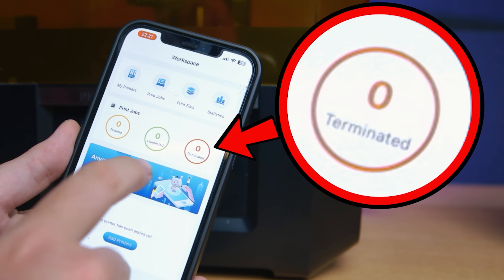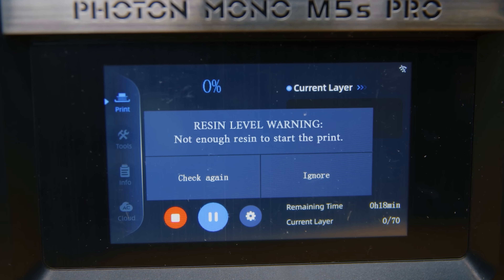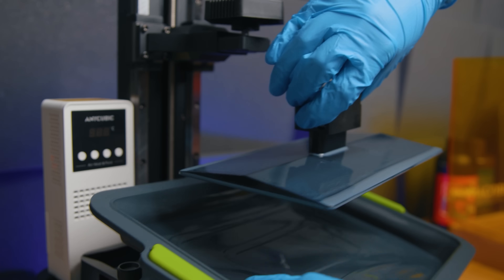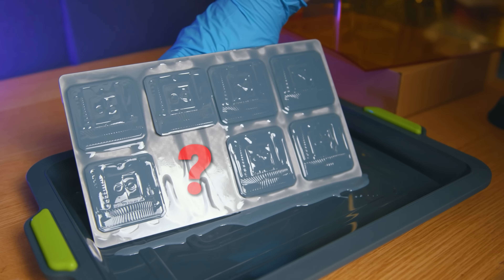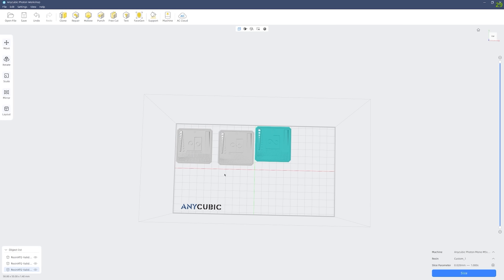My M5S review already mentioned that I like the failure detection features. With the Anycubic phone app you're also notified of errors remotely. It's much better to be told something like 'not enough resin' before you start, or that something has become dislodged from the bed mid-print, rather than waiting several hours to discover your print failed halfway through.